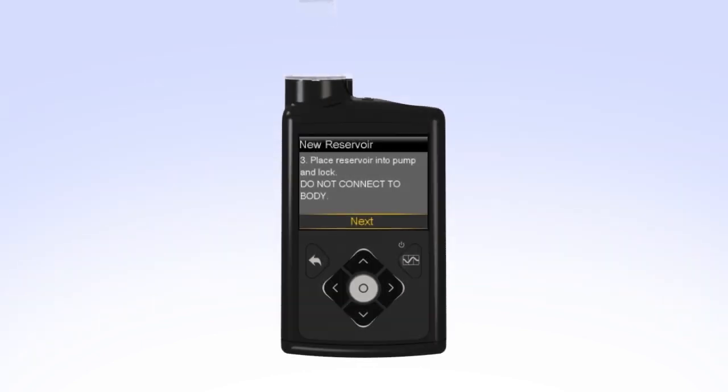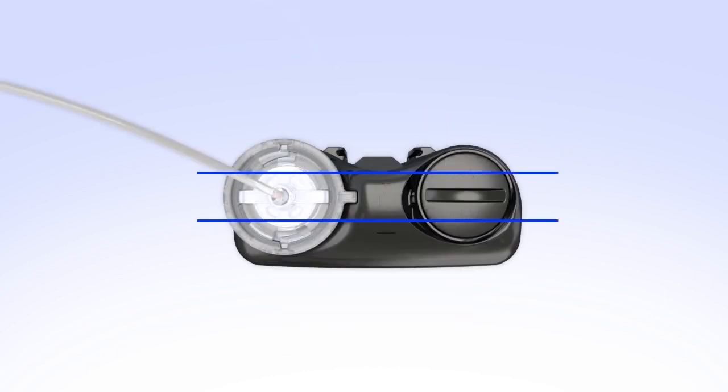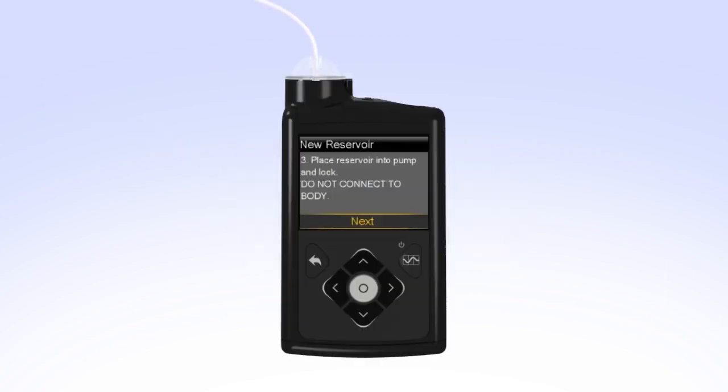Put the reservoir in the pump and turn the tubing connector clockwise until you feel the reservoir lock into place. The tubing connector should line up with the groove in the battery cap of your pump. On your pump, select Next to go to the Load Reservoir screen. With Load highlighted, press and keep holding Select until the screen shows Complete. When you see Complete, Do not connect to body, and a yellow check mark on the screen, select Next.